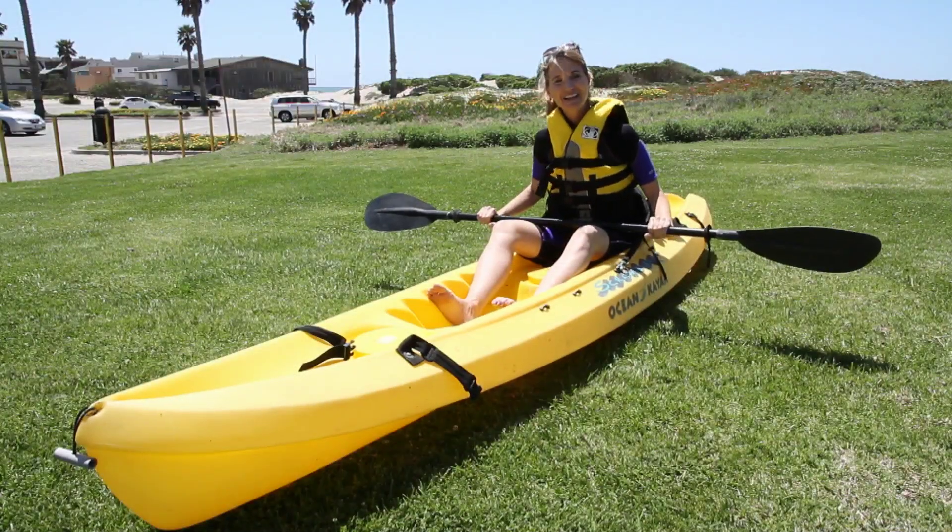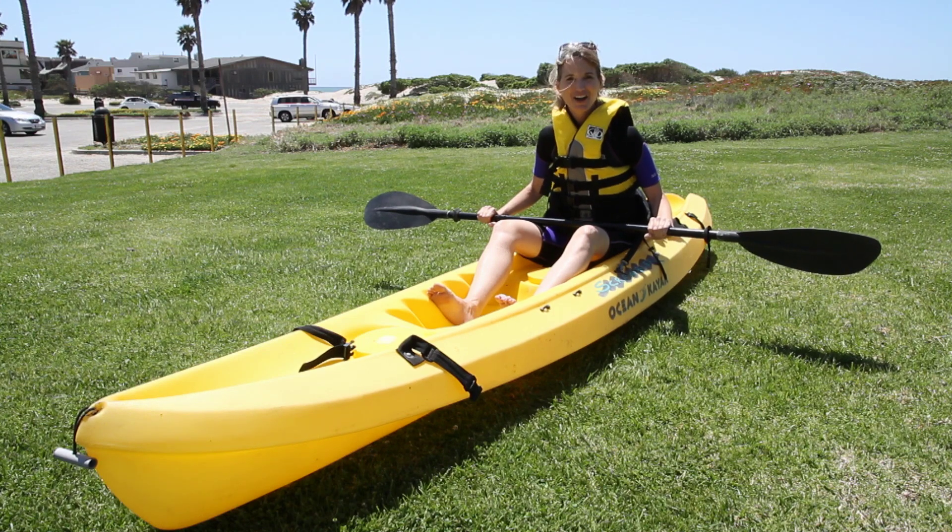I'm Karina Tech Lineback. This has been How to Kayak Against Oncoming Current.